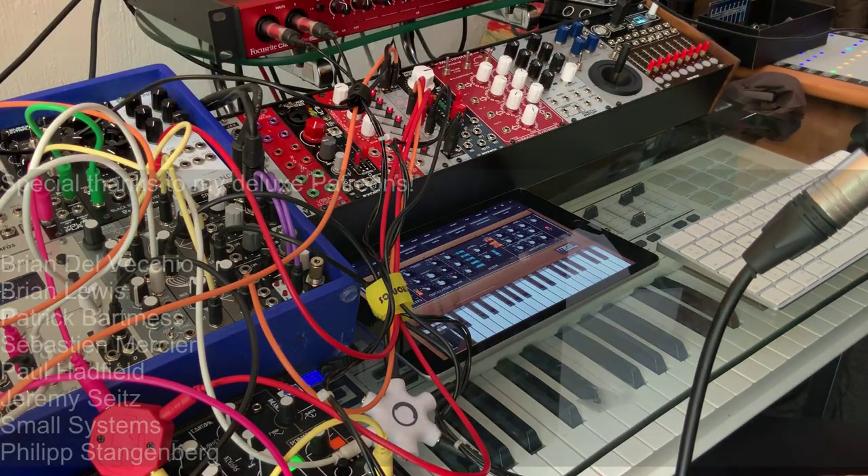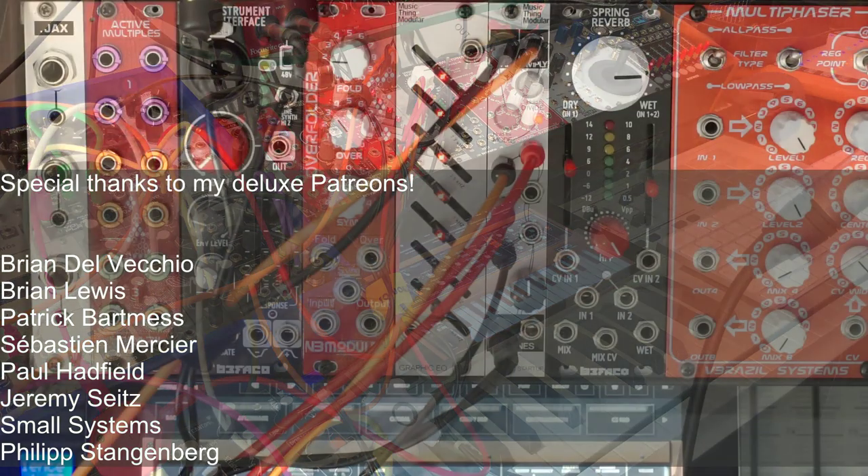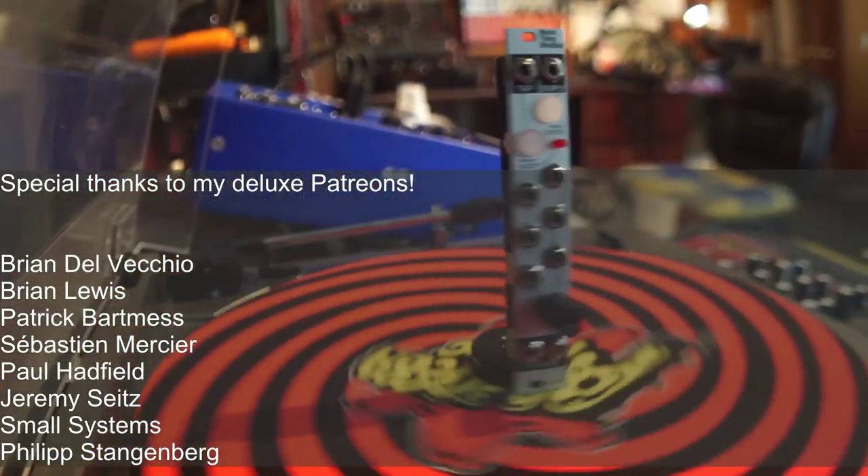So that's it for this video. I hope you liked it — if you did, hit like, subscribe, join my Patreon, help the channel out. If you like the Startup, it's available through THONK. See you soon, and stay noisy!